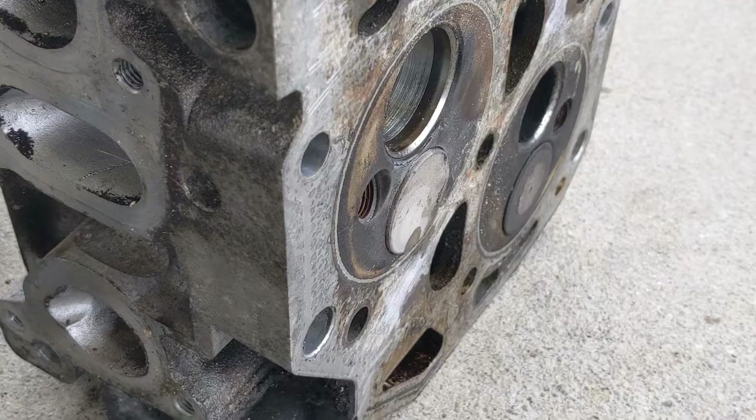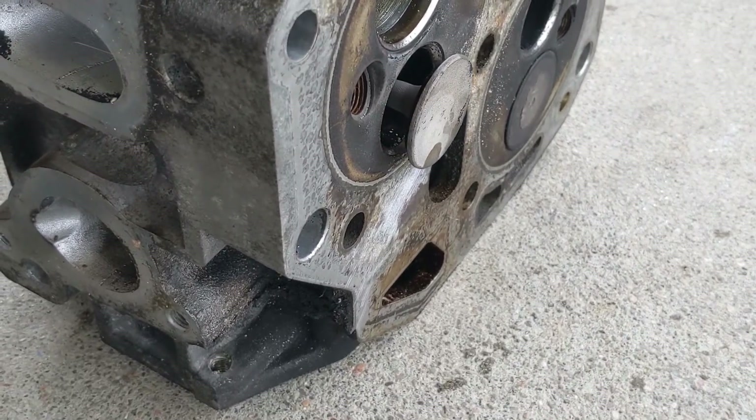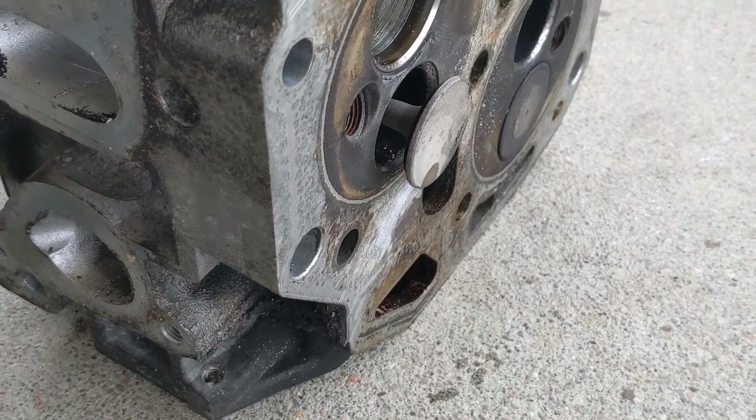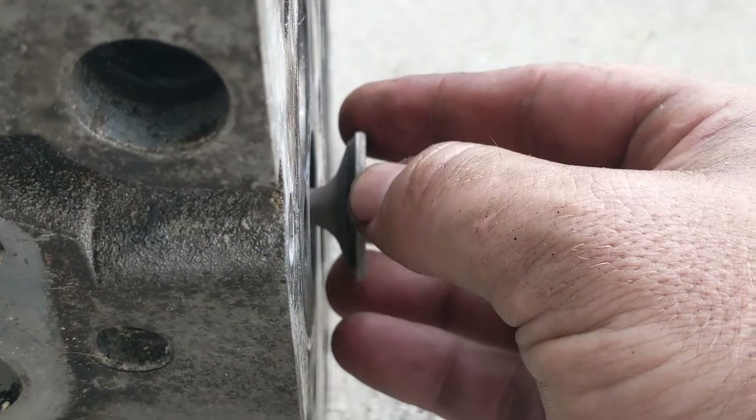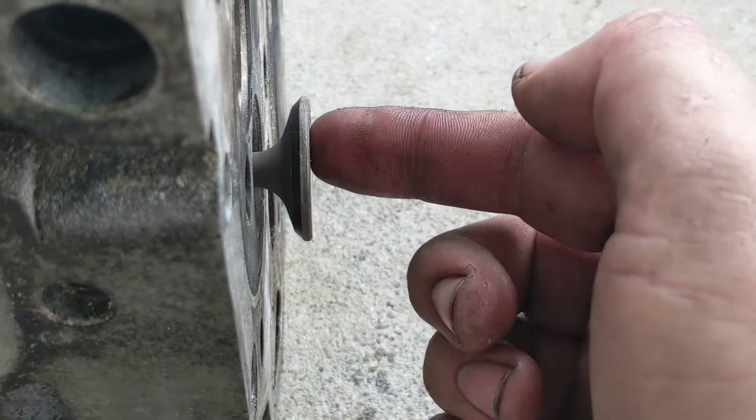Here's a quick way to check and see if your valves have been bent in any way — these are interference engines. Once the valve is released from the spring tension, you can just turn it by hand, gently spin it inside the guide, and you can see this one here — this valve is nice and flat. It seats nice and solid.